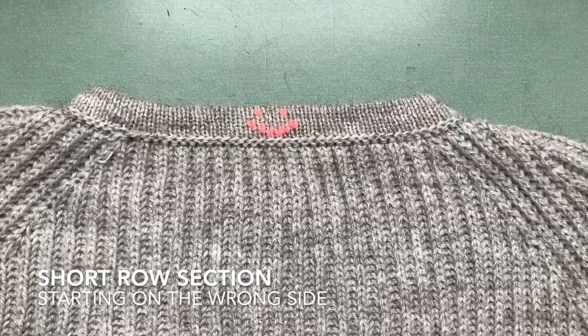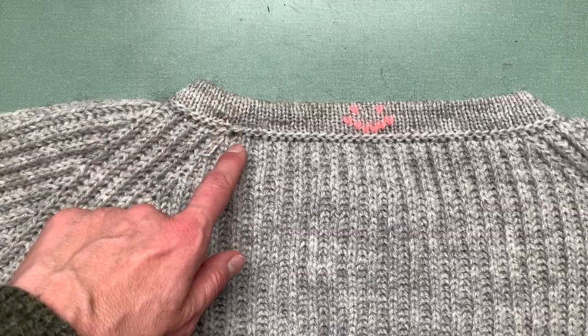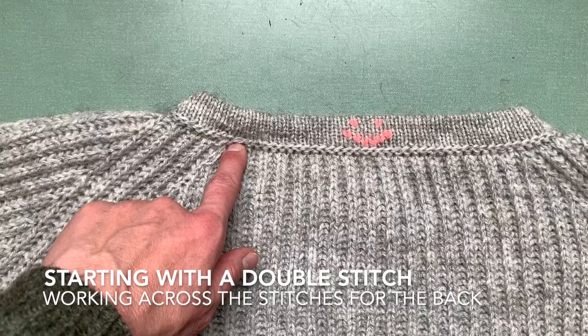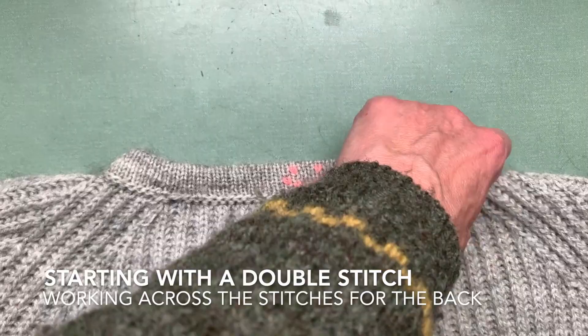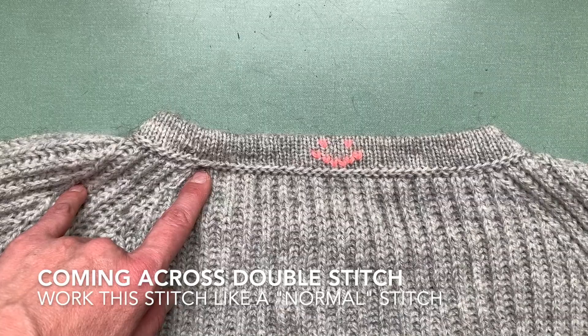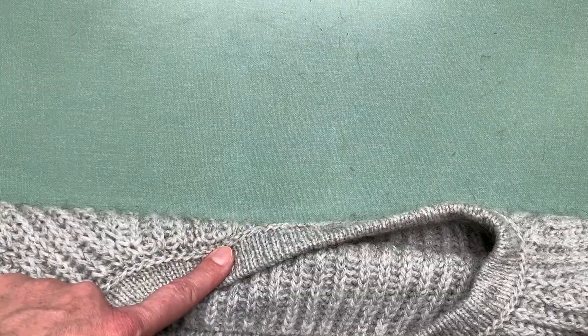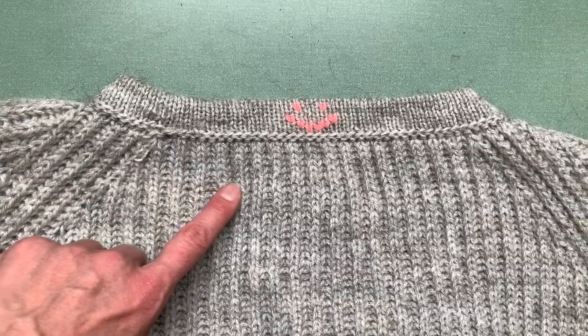Once you've set up your stitch markers, turn around your work and start on the wrong side. My advice is to place a marker on the wrong side in the middle of your collar and we'll start in that corner over here. You start with a double stitch and then you work across the back stitches and you continue this way to the front as written in the pattern. Then you go back and then you come across this double stitch over here — just add another yarn over there and you continue over there to the front, then turn around again and work your other way around.